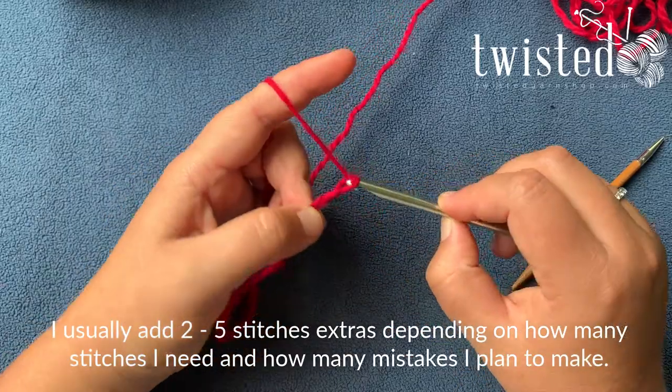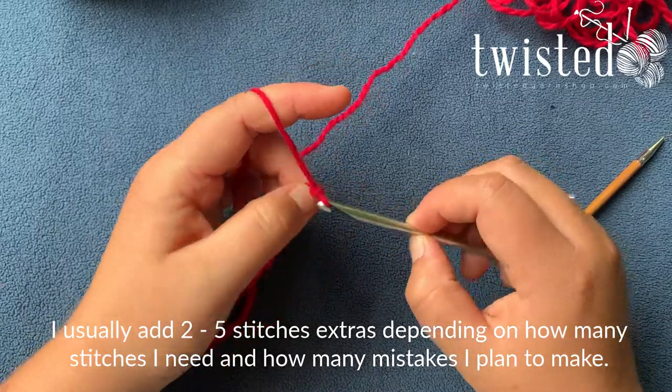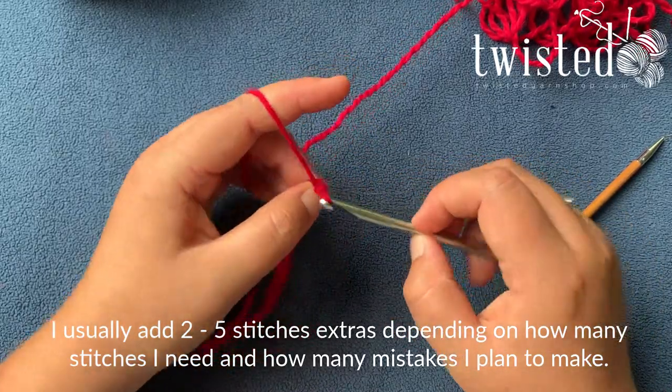Then add a couple extra — I actually add two or five depending on how many stitches I have and how much room I think I have to make mistakes on which ones I pick up.